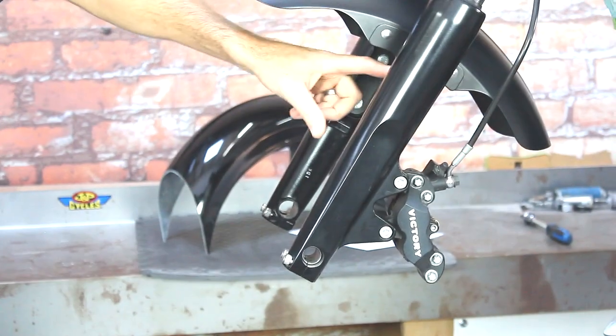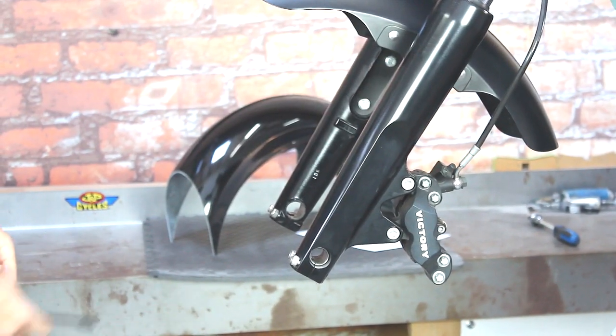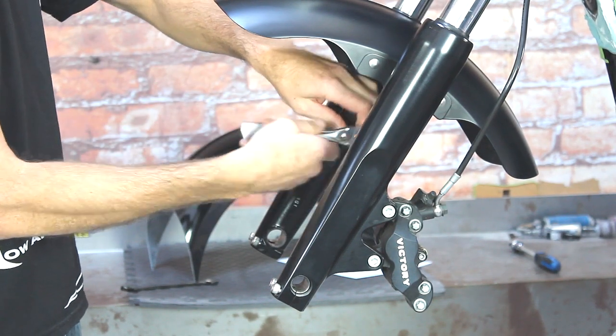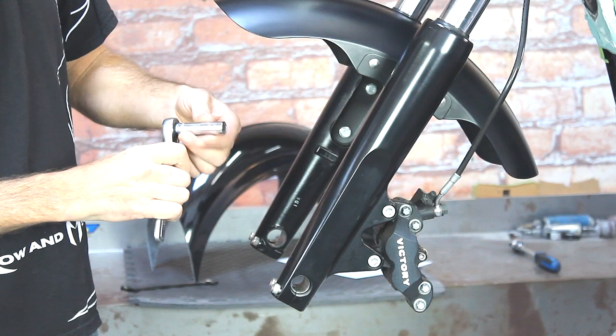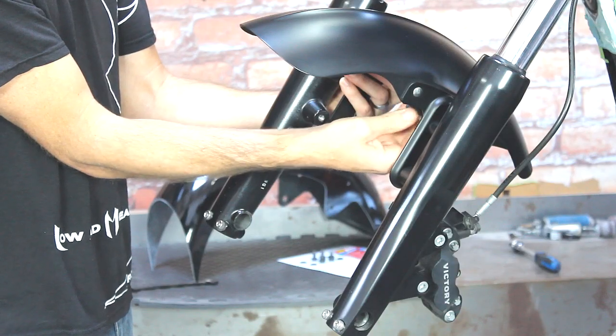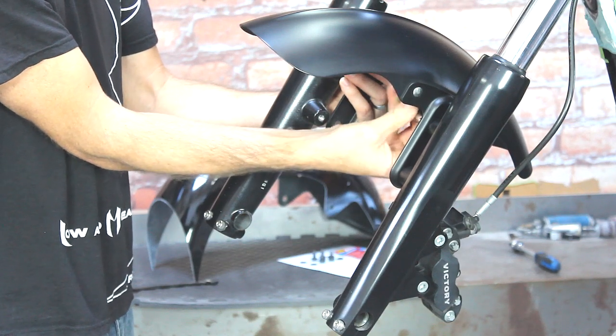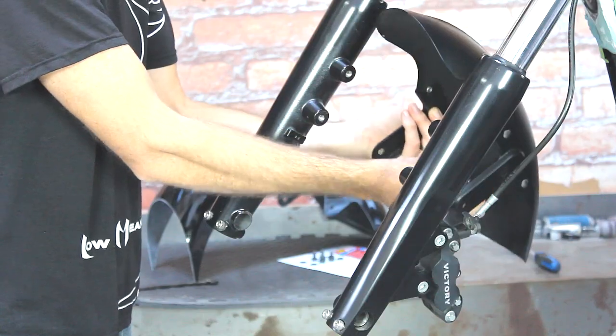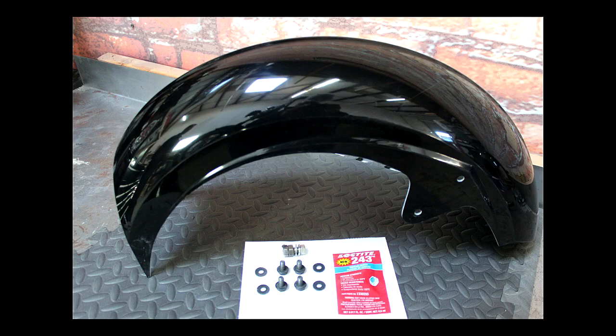These two bolts on each side need to be removed — this is a 13 millimeter socket. As you take the last two bolts out, make sure you're holding onto the fender so it doesn't fall to the ground. The Low and Mean kit includes the fender, a tube of Loctite, four bolts, and four rubber washers, along with a special tool to take the nut off the axle.